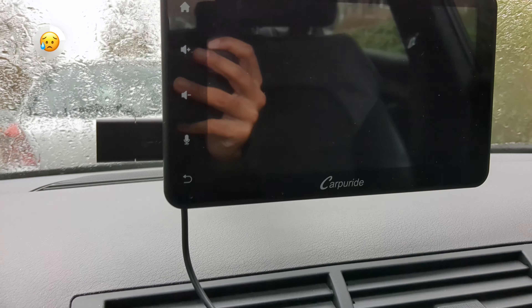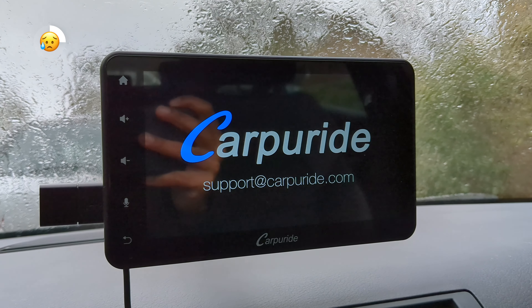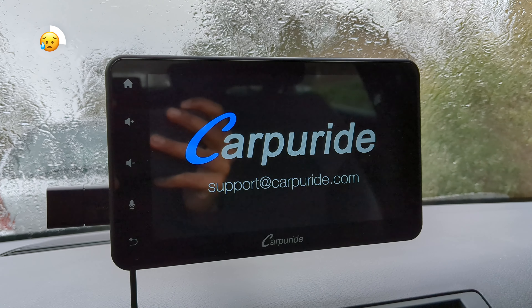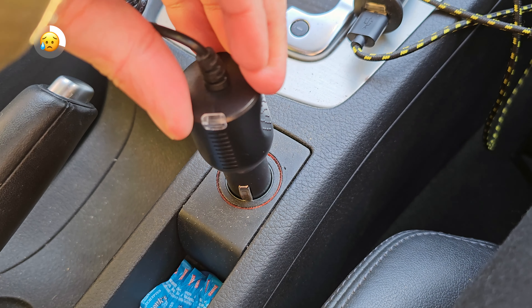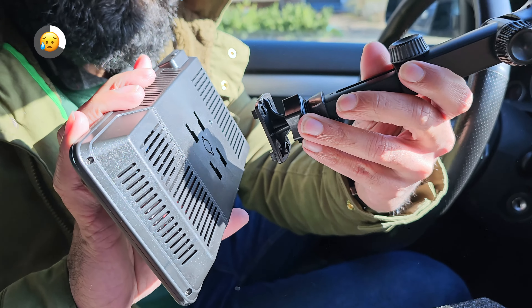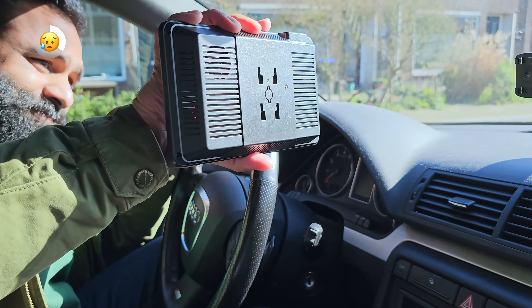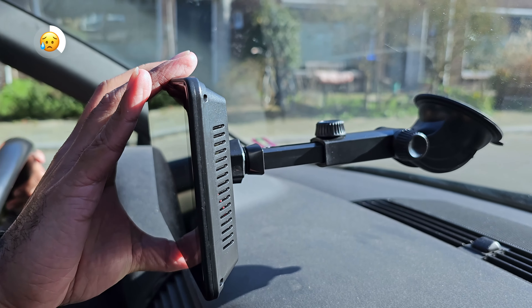Speaking of the 12V power cable, you better hope you or other passengers don't accidentally touch it the wrong way, because then your CarPuride is out. You'll need to fix the loose connection and wait for it to boot back up. It didn't happen all too often in our usage, but something to take note of — this depends on where the 12V socket is in your car and how secure the fit is. There is a handy LED on the plug to be able to see if it's powered on or not.